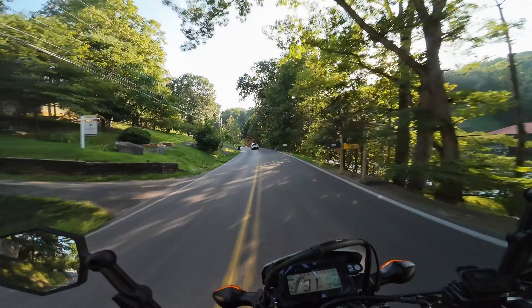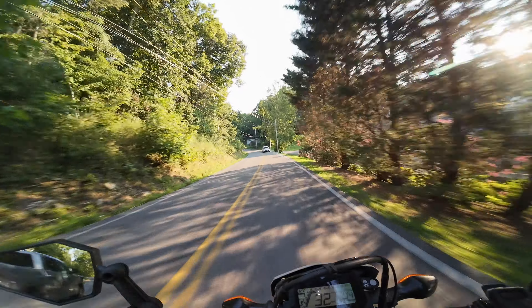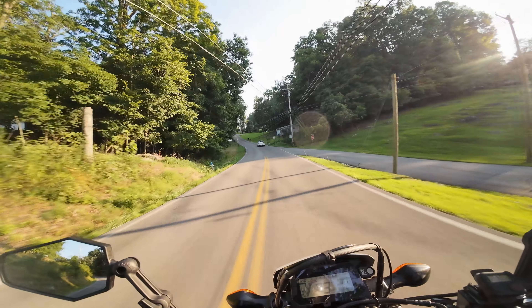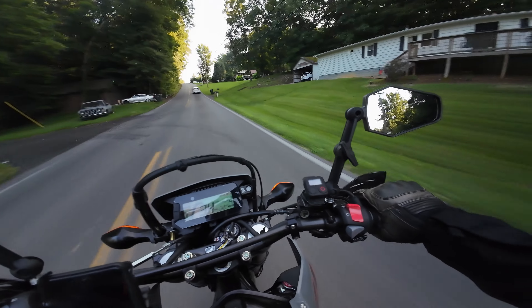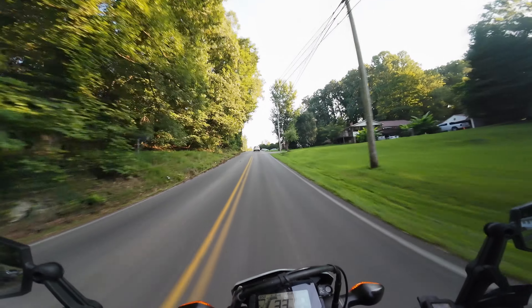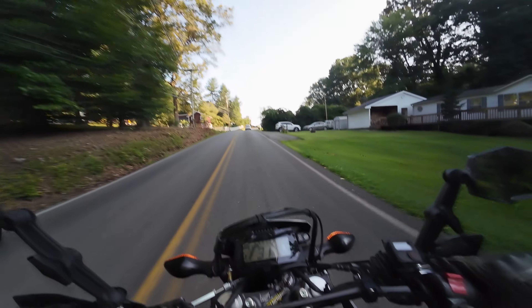Look at this car on the county road — that little car is almost a foot over the line. People! Anyway, that's about all I've got on today's moto-vlog. If you haven't already, please like, share, and subscribe, leave a comment down below, ride safe and have fun, and I'll see you on the next one.